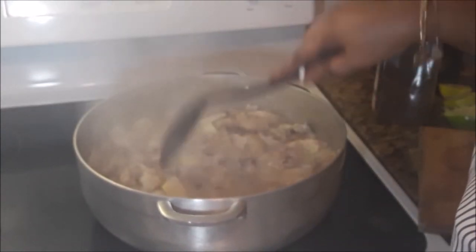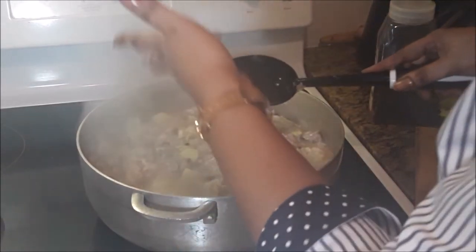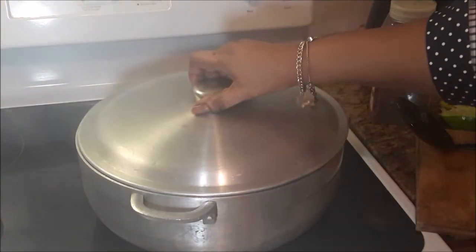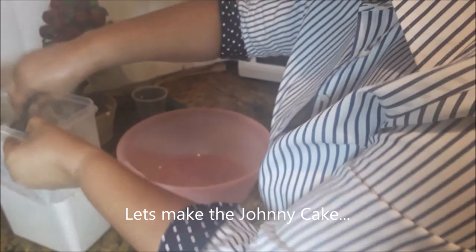We're having pig feet souse with Johnny cake today. Now while this is finishing off — it's on medium — we're going to begin the Johnny cake.